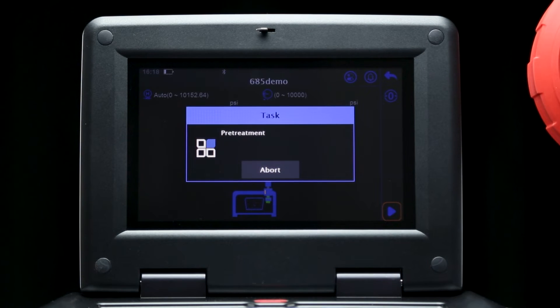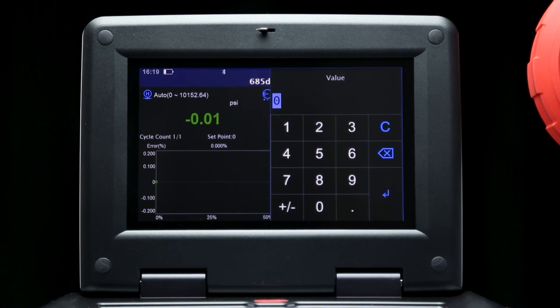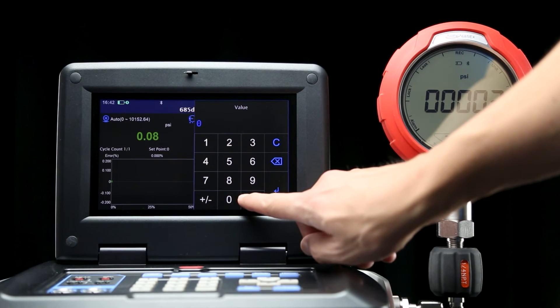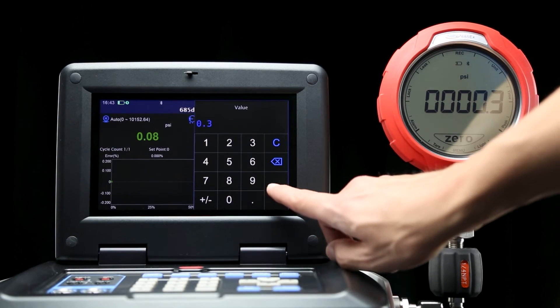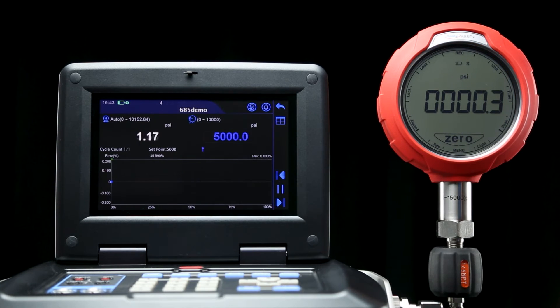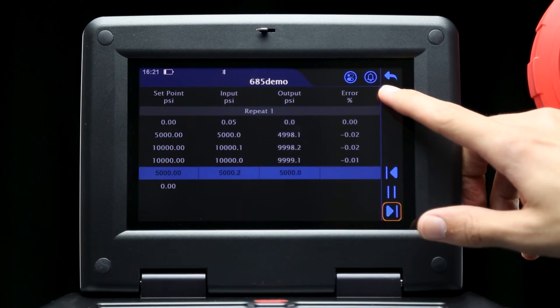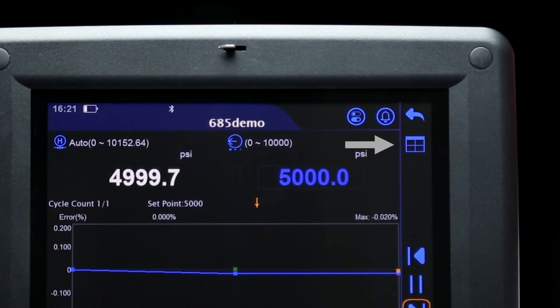After that, the task will begin, prompting you to enter the reading shown on the digital pressure gauge, starting with the zero point. Once you confirm the reading and press the enter button, the 762 will automatically move to the next set point and provide another prompt. During the test, you can view the procedure in both tabulated and graphical form by pressing this button.